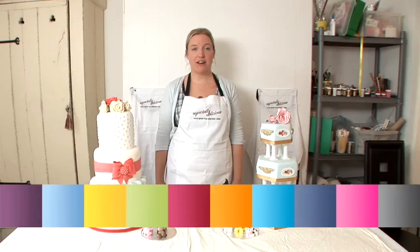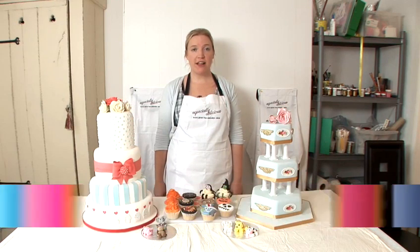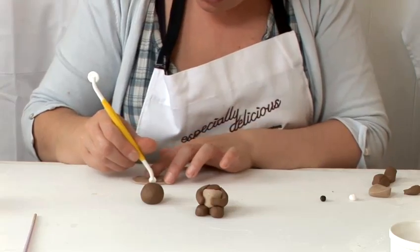Hello, my name is Sarah Jones and I run the Especially Delicious Cake Company. We make gorgeous birthdays, weddings and all types of celebration cakes perfect for your party. And now I'm going to show you how to make cake decorations.